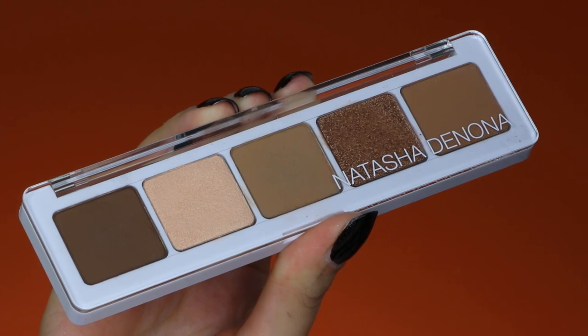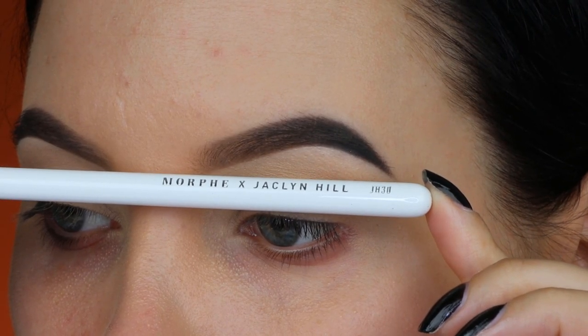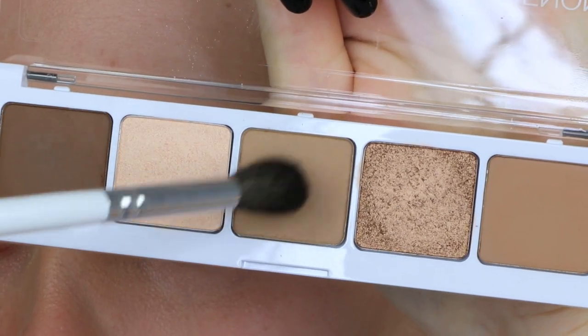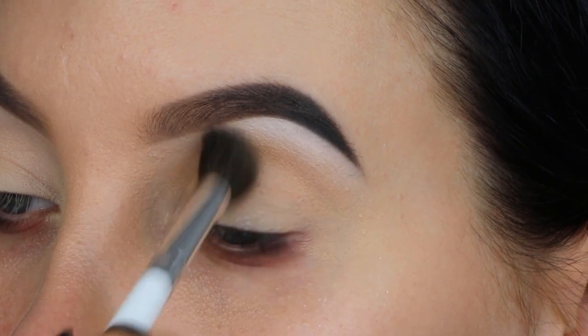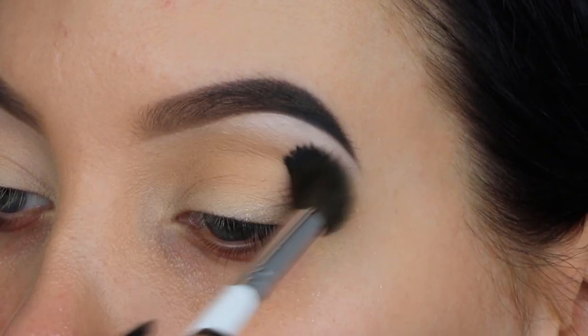Now I'm taking the Camel palette from Natasha Denona, which is so beautiful — I got it a couple of weeks ago and couldn't wait to film a look with it. I'm taking the G830 brush, which is a big fluffy blending brush, and blending a shade all over my crease, going from the inner corner to the outer corner and also blending around the outer V.